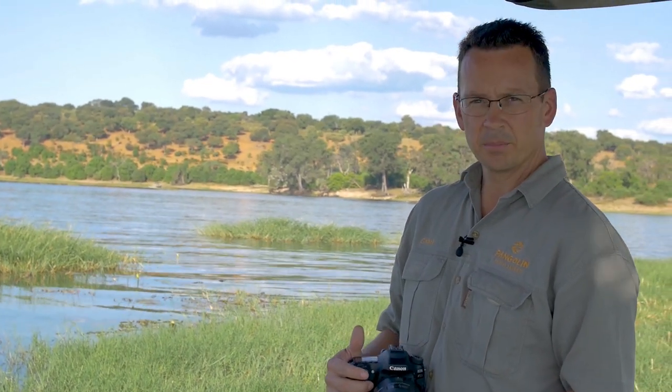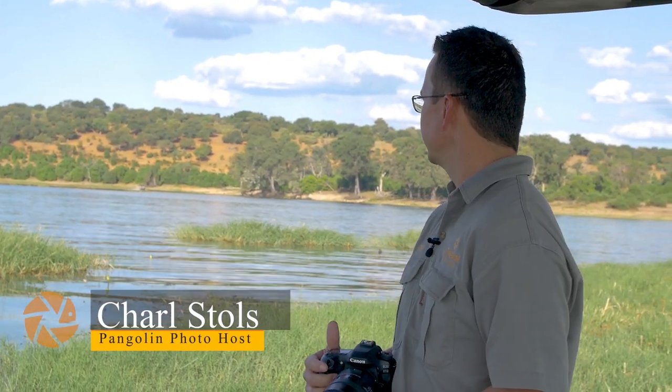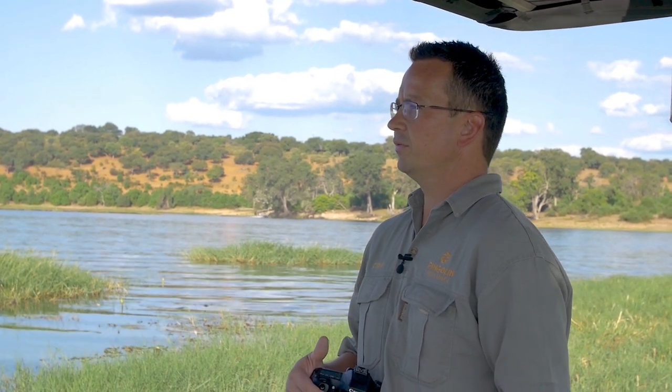Good afternoon, I'm Charles from Pangolin Photo Safari and we are here again in Chobe National Park. We're out on the river again this afternoon and at the moment the light is a bit harsh. We're still waiting for the good light, so we're going to see what we can find and what techniques we can use differently in this harsh light.